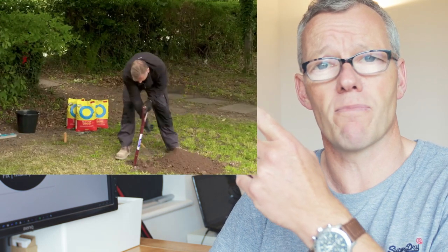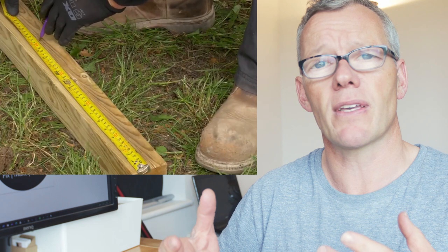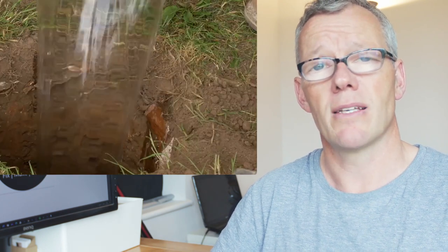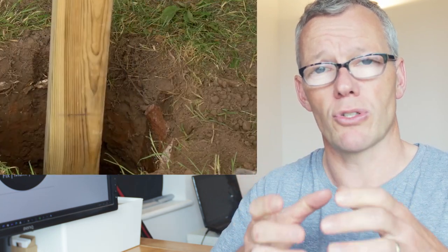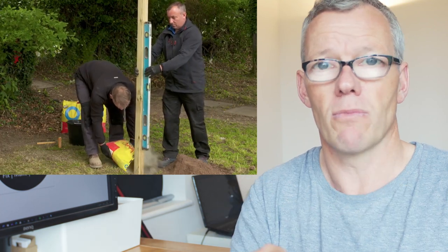The first way I like to fix a fence post in is with postcrete. It's really easy to use and only takes about 10 minutes to set off. You can see here a video by Blue Circle, the guys that make this stuff, showing how to do it. If you're doing it by yourself, get a couple of wooden stakes to secure your post so it's held nice and vertical, then fill the hole about a third full with water, pour the bag of postcrete on top, stomp it down, and you'll be good to go.